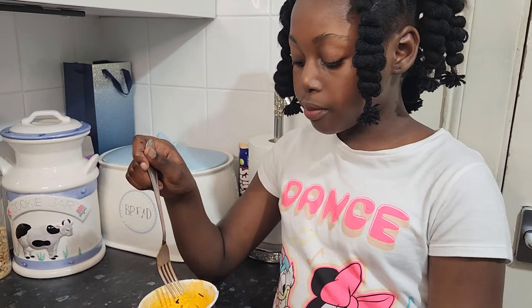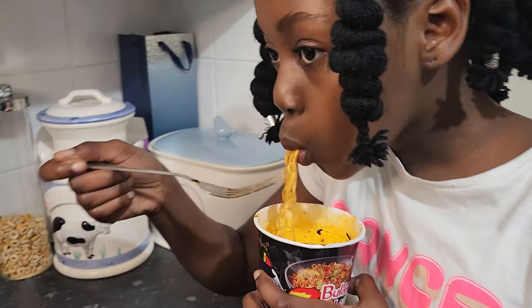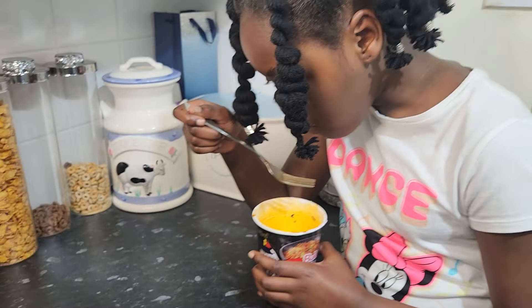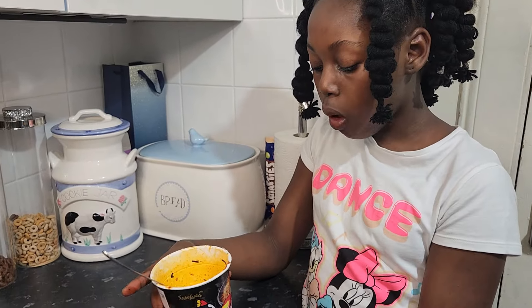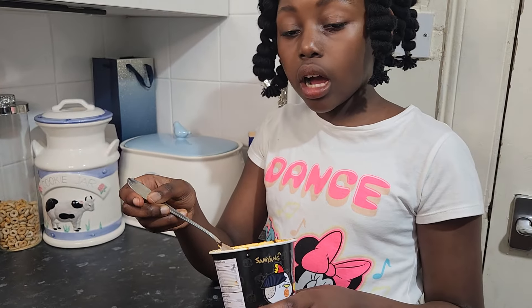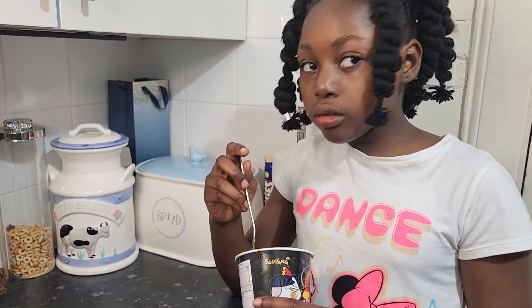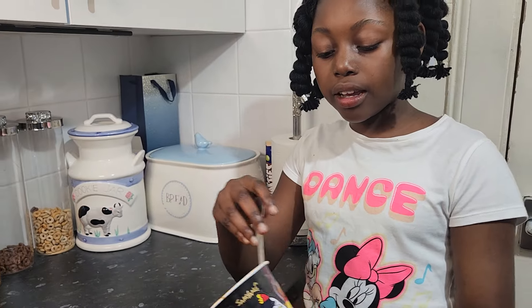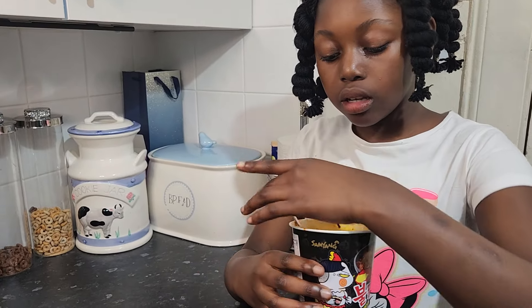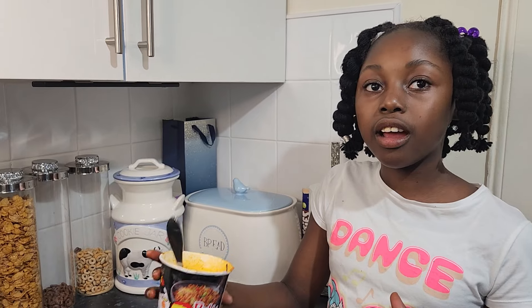I'm going to try this again. It's got the taste of chicken. This is my last bit. I finished it — it's very spicy. It was very good, but I just don't really like the spice because it's way too spicy, so next time I'll add less spice.